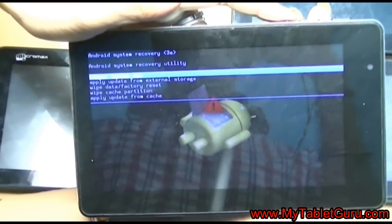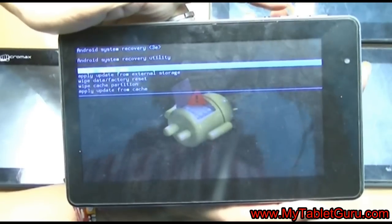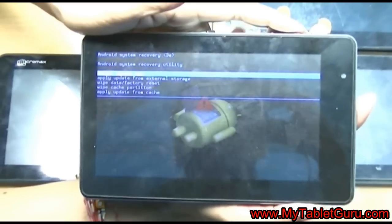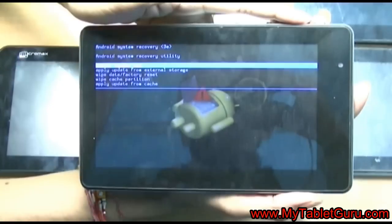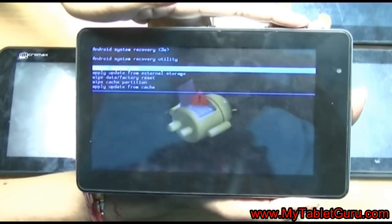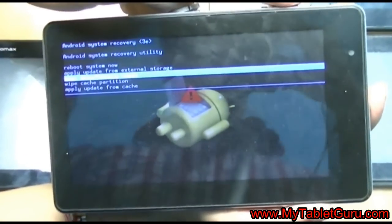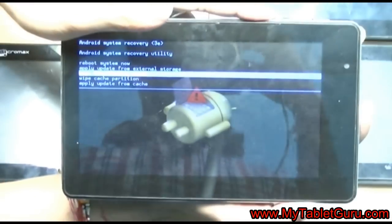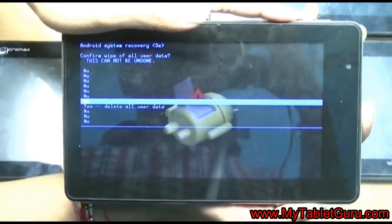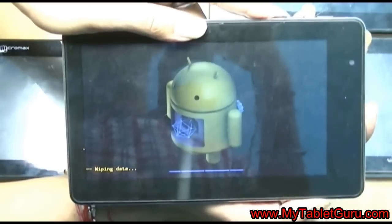Now the recovery menu options will remain the same for all Android tablets — you will find a similar menu. In that menu, you have to select the option 'Wipe data / Factory reset' using the volume key. That option is third from the top. Once selected, press the power key to enter into the sub-menu.